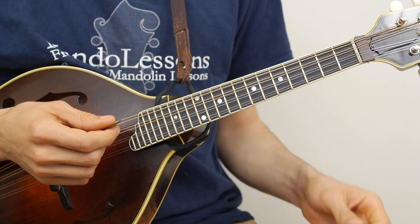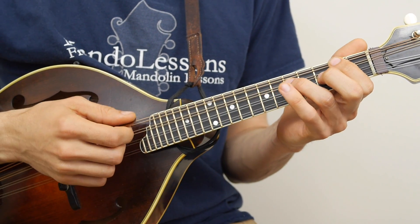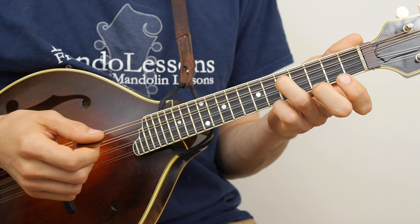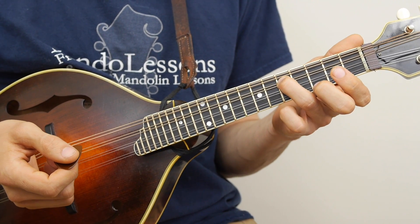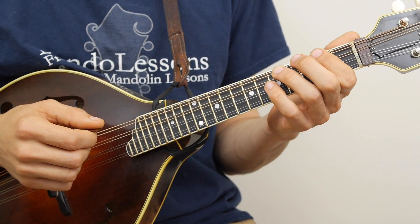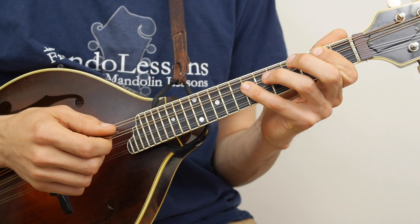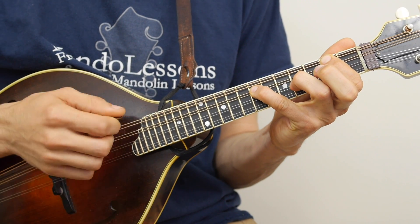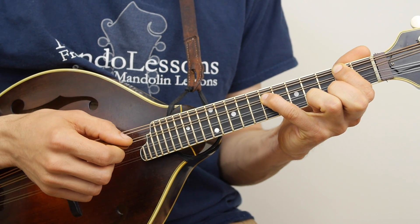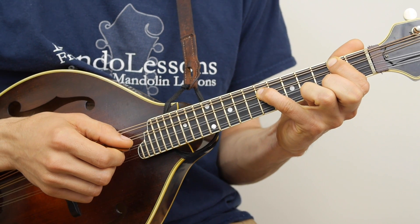It might be a bit of a stretch at first, but if you do it more, it'll become more and more natural. What you can do is move up with your pointer finger. Right now I'm using my 3rd finger on the 5th fret of the D string to get the G. You put your pointer finger down on the 2nd fret of the G string and your pinky down on the 7th fret of the D string — that's now octave A's. So you have A on the G string with your pointer and A on your D string with your pinky.